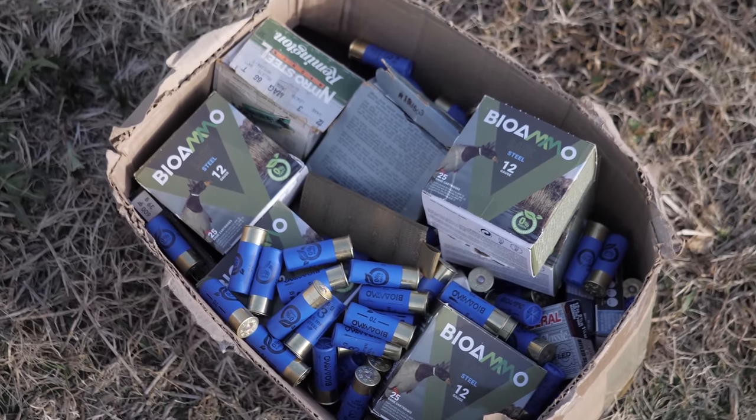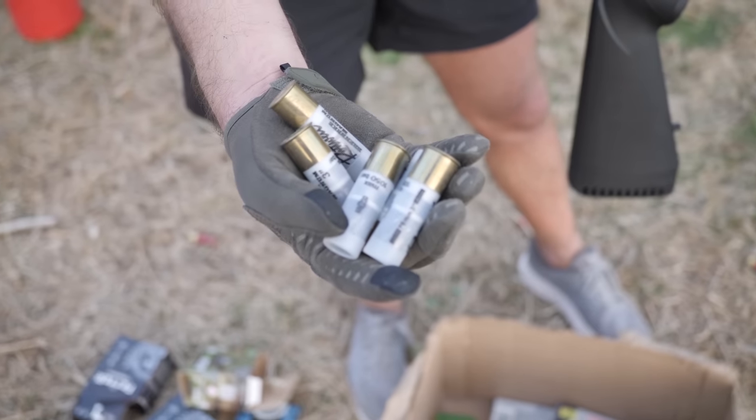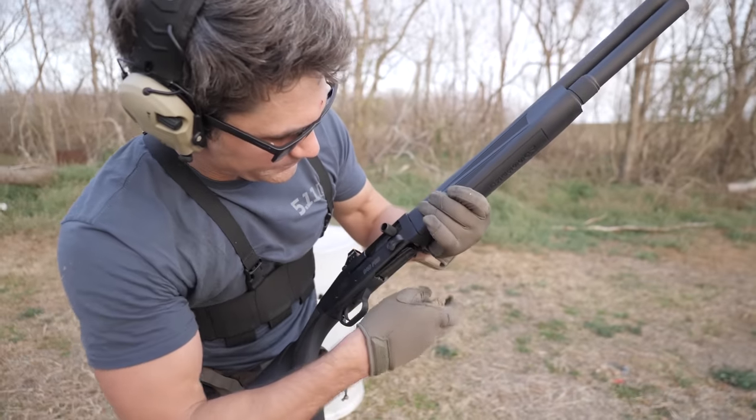This puts a lot of stress on the shotgun and gives you an idea if it can cycle with high brass, low brass, as well as how it handles recoil and fouling. We used birdshot, buckshot, BB shot, even 3-inch Magnum slugs, new production ammunition, old production ammunition, and even old-school paper-hull 12-gauge shotgun shells made 50 years ago which almost never cycle in semi-automatics. And even some 3.5-inch shells — though the gun's not rated for 3.5-inch, but we'll get to that.